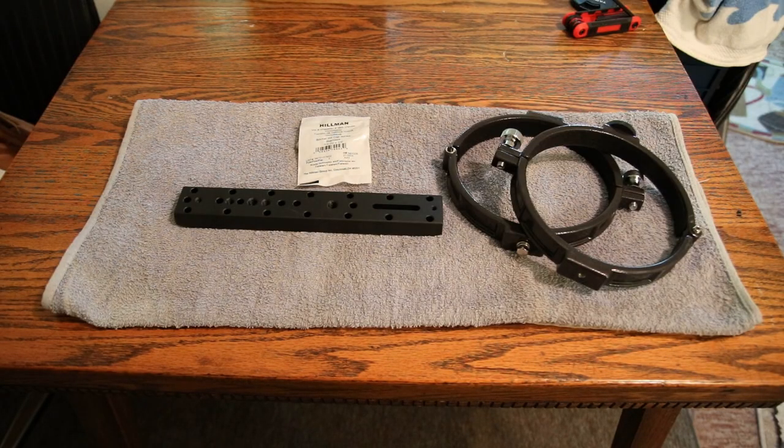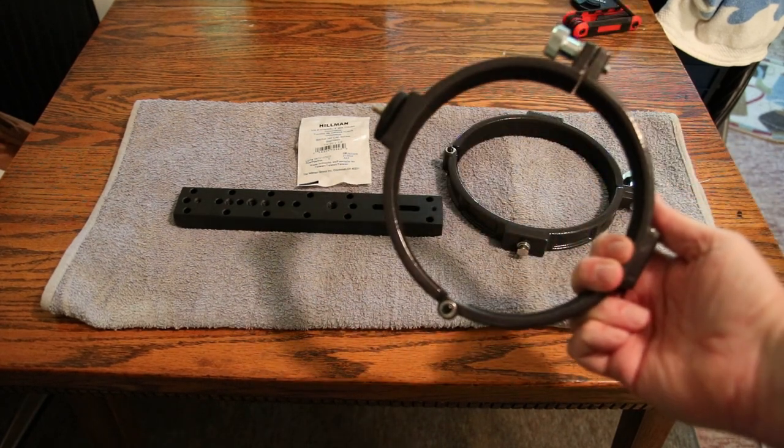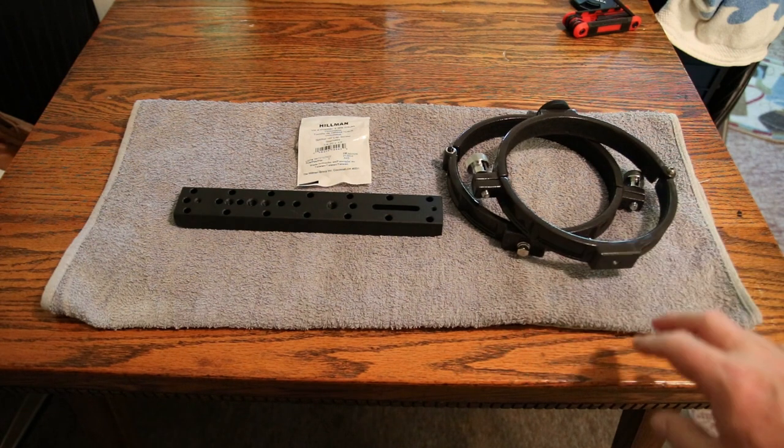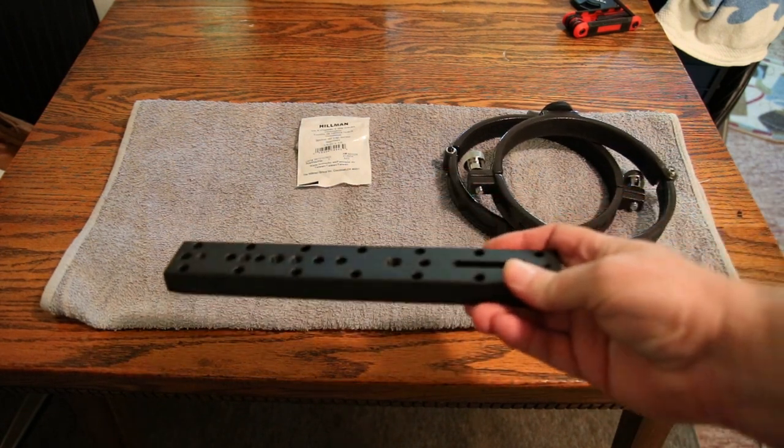What we have here are the Agena telescope tube rings, 6.3 inches — a set of two of them. And then we have the Celestron CG5 universal mount dovetail plate.